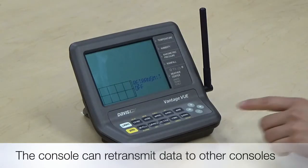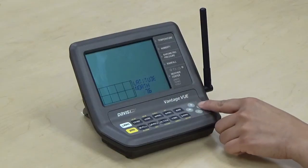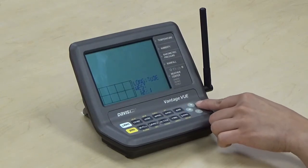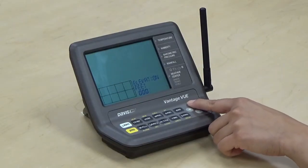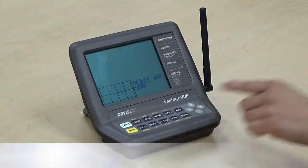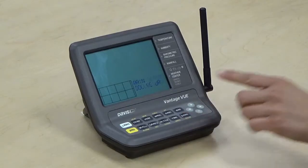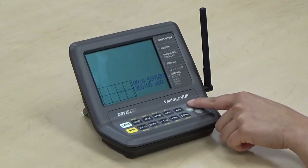Followed by the latitude and longitude screens. Make sure to enter your correct latitude and longitude. The next screen is the elevation screen. It's important to enter the correct elevation for where your console is located, as it will affect your barometric pressure reading. We'll then proceed to the bar reduction setting. Next is the rain collector type, followed by the rain season. Select the month that reflects when your rain season begins.